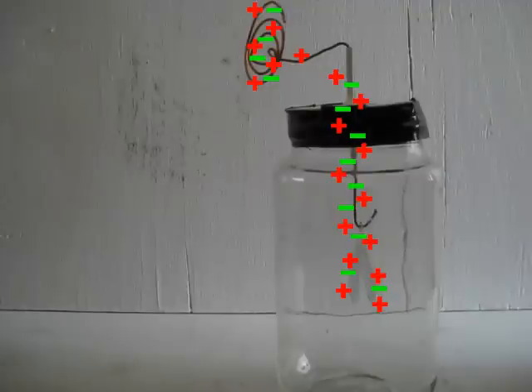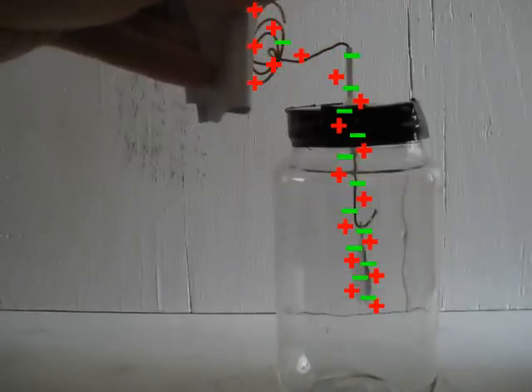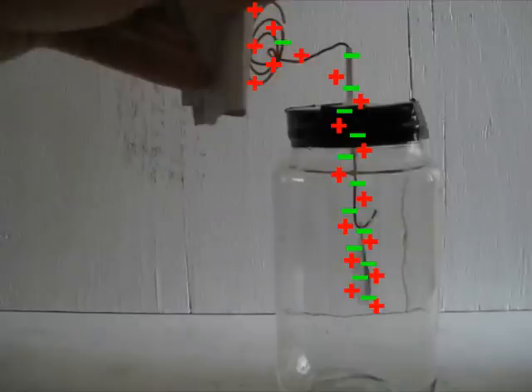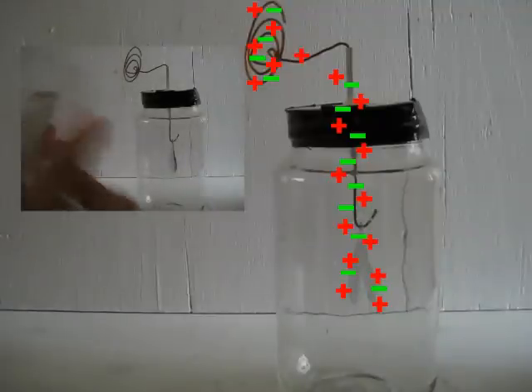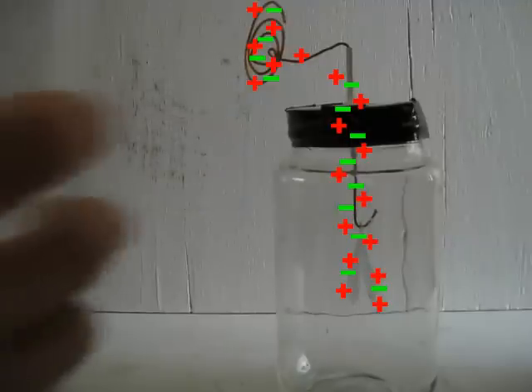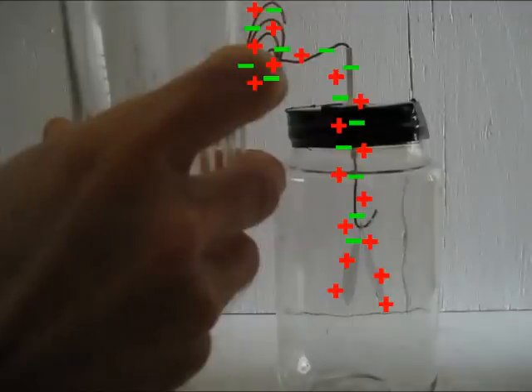Another interesting thing is that since the electroscope is positively charged, when we move the negatively charged object close to the terminal, that forces negative charges from the terminal down to the foils, potentially balancing out the positive charges and causing the foils to come together instead of apart. Also, note that when I rubbed the vinyl with the glass, while the vinyl became negatively charged, the glass became positively charged. If I move this positively charged glass near the terminal, that attracts some of the remaining negative charges from the foils up to the terminal, temporarily making the foils even more positively charged and repelling them even further apart.